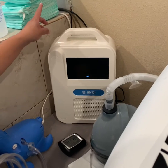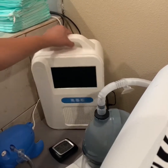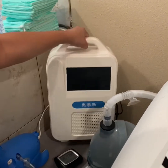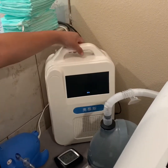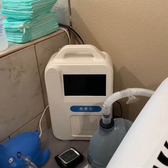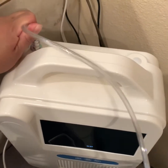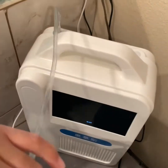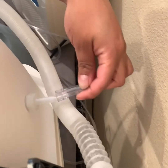Next, you're going to connect your oxygen concentrator. We have this one — it's a portable, it's very light. You want to connect one end of the hose on the back and the other one on the port.